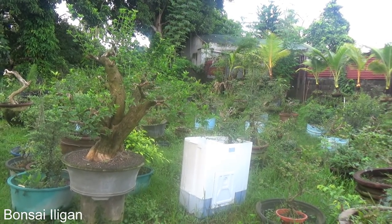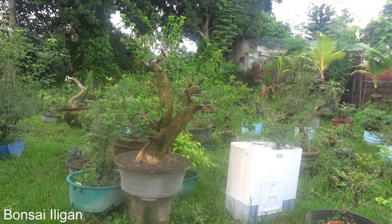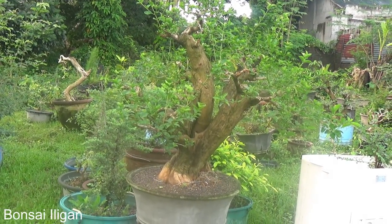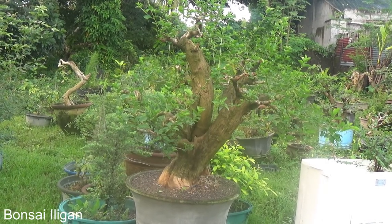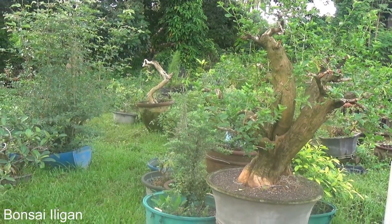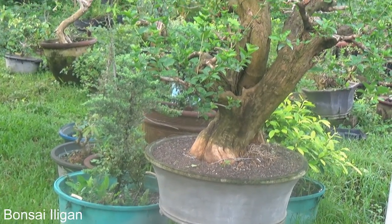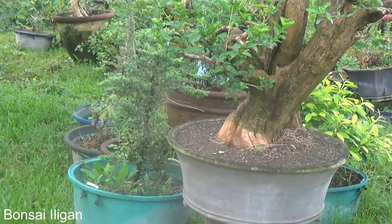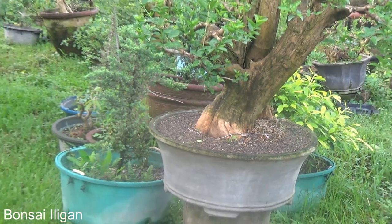That's a plastic washing machine which I converted from a damaged washing machine. And this is the big premna — we transferred it to a large flower pot, then again back to a concrete path. It's planted a little high; the white portion is the one embedded in the ground.